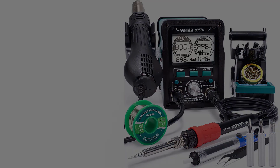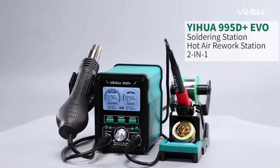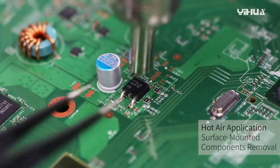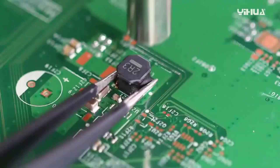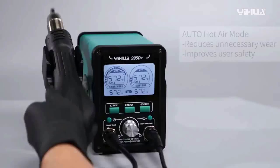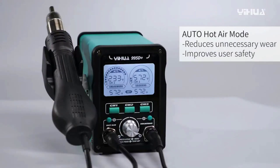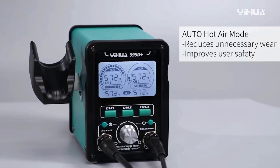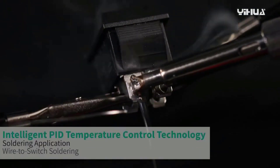Number two: the Yihua 995D Plus EVO Soldering Hot Air Station. This unit integrates a high-performance 110W soldering station with a hot air station, allowing you to conduct soldering, desoldering, and hot air rework applications all with just one unit. Both come with adjustable temperature: the soldering iron ranges 392 to 896 degrees Fahrenheit, and the hot air station ranges 212 to 896 degrees Fahrenheit with adjustable air volume.